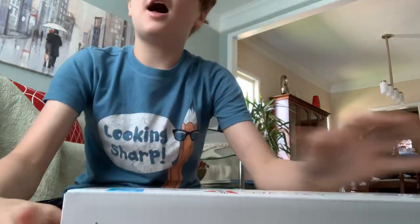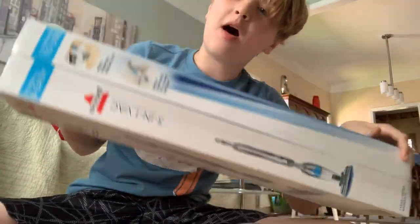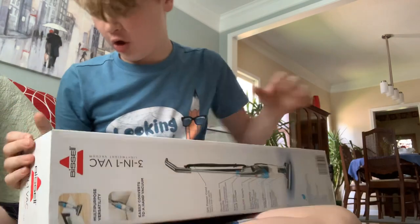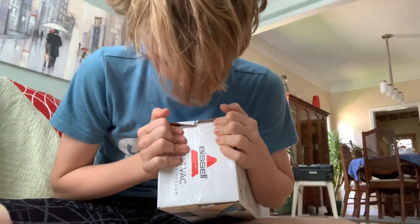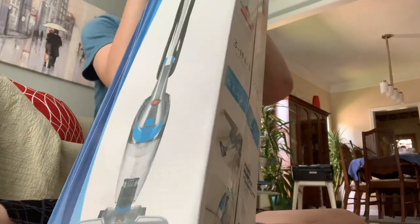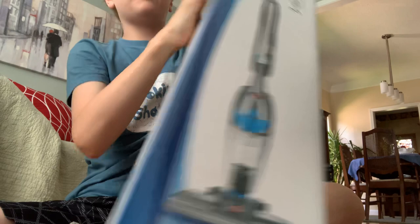Hey, so today I want to unbox the Bissell stick vacuum. So this is a way to open the box — just push on the side and the tape starts to peel.